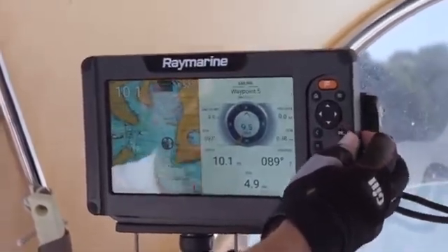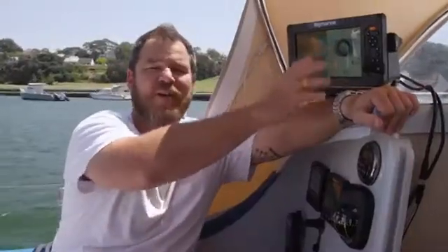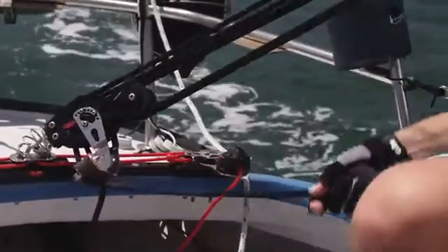As you can see, the interface is all push-button control. There's a lot of debate around whether you want a touchscreen or push-button, but I can tell you this — in rough weather, push buttons are far easier to use.